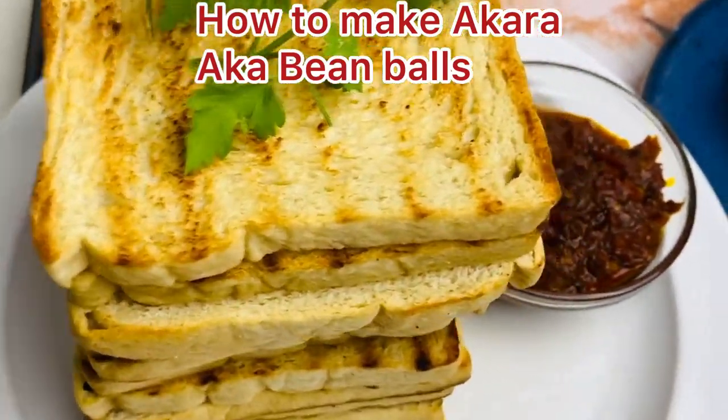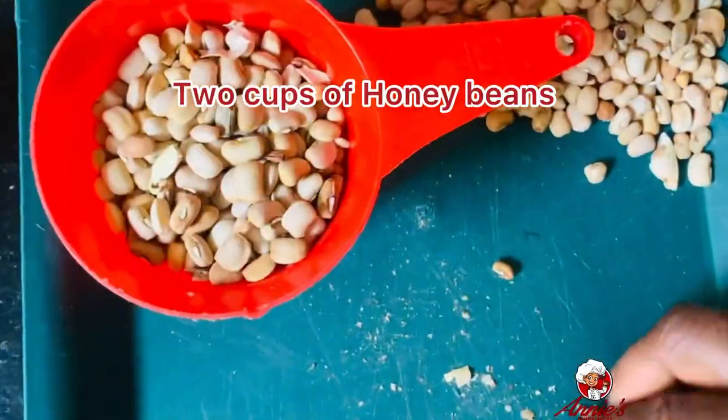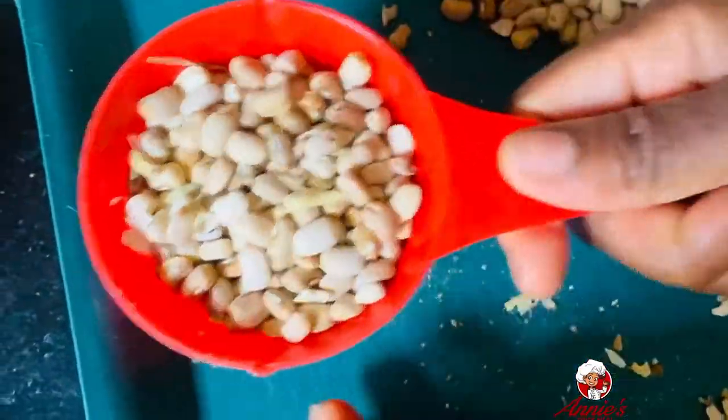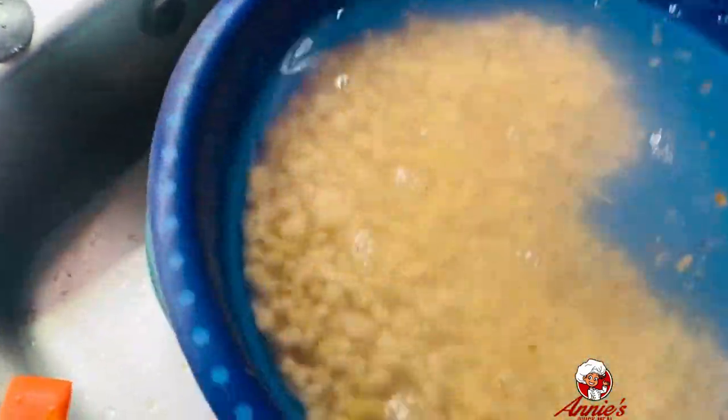Hey fam, come learn how to make akara, aka bean balls, using only five ingredients. First of all you have to pick your beans. I'm using honey beans — this beans is so delicious. I used two cups of it.